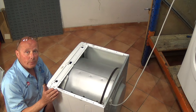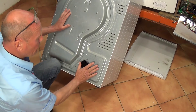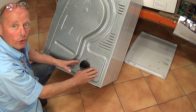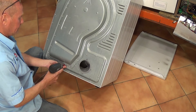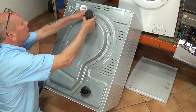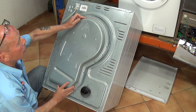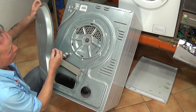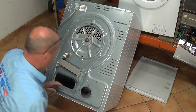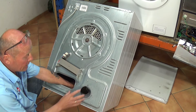Next we need to get to the motor. Disconnect the machine from the electricity supply. To access the motor cover we need to remove the heater plate at the back and also the inspection cover on the right-hand side. Once you've removed all the screws from the back plate, just ease it away. Sometimes you will need to put a screwdriver just down the side because sometimes the seal sticks to the back of the machine.